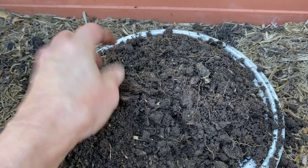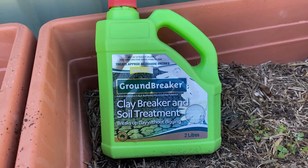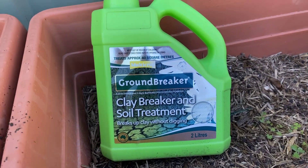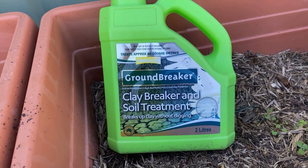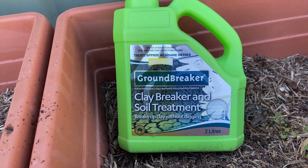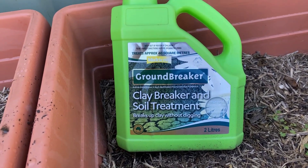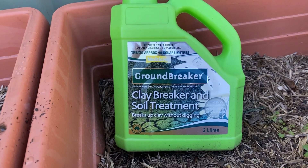There are a couple of things you can do to loosen clay soil. You can get a number of products — clay breakers and soil treatments — that can actually break up the soil. They'll treat the soil and break it up a little bit; it doesn't do it completely, but it will make the soil better. That's one treatment you can do, but I prefer to do it a different way.